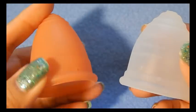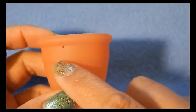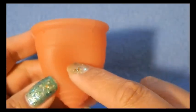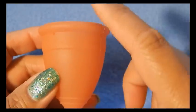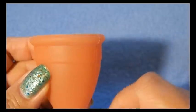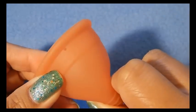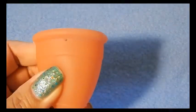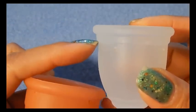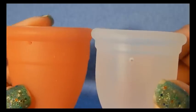I talk about secondary rims quite a bit in my other videos. When I refer to the secondary rim, I'm talking about this line here — it's a transition between the bottom of the cup, the softer part, to the top rim, which is the most firm part. The cup gets a little more firm at the secondary rim and then the firmest part is at the top. That just aids in opening the cup because it has more resistance. The Ruby cup secondary rim is just below that top rim, so it's really high up there, whereas the Lunette secondary rim is noticeably lower.